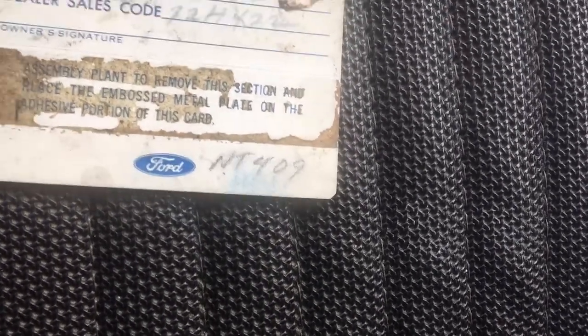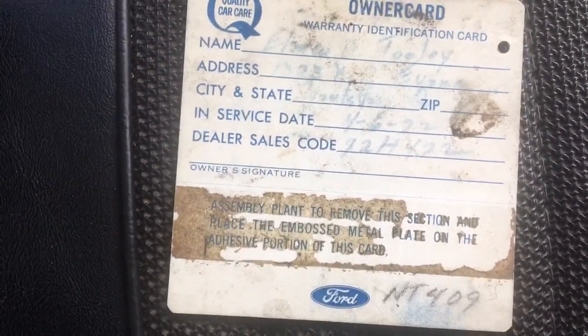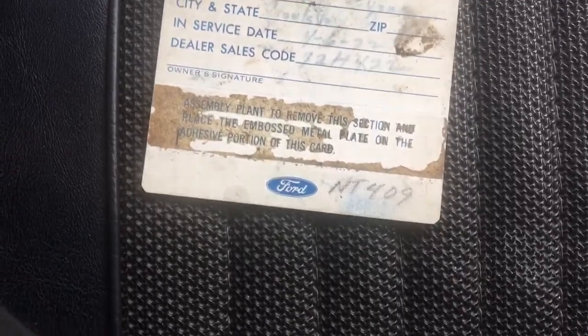Owner's card. You know what, maybe that's how I can find out how many owners are on here. I'll look at the title and see if that's the same name.